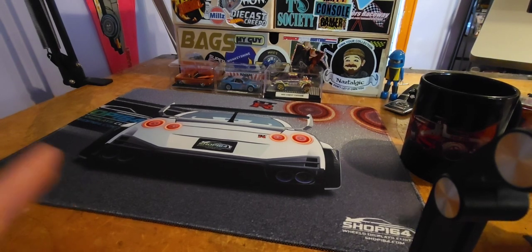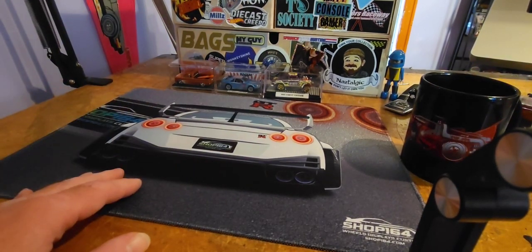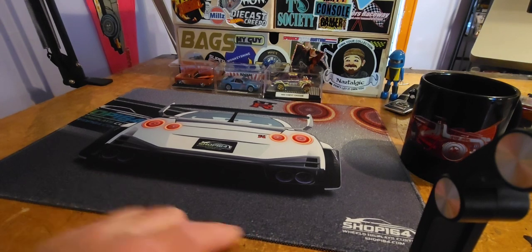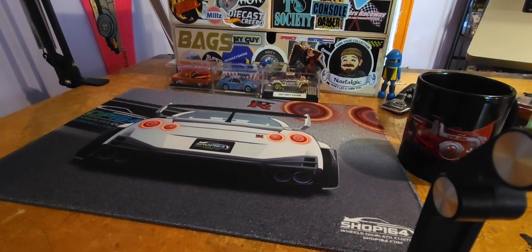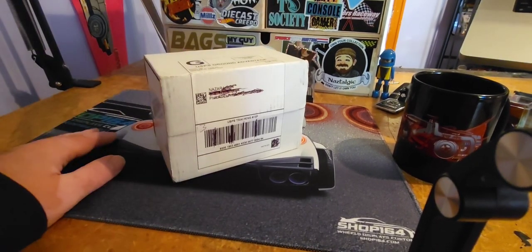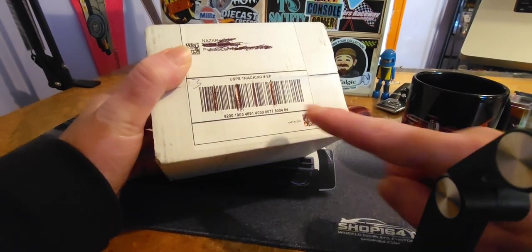I just wanted to make this video really quick — that's why I'm not set up the usual way here. You might be noticing this really cool new pad I have here, and you might be noticing it's Shop164, so shout out to those guys.